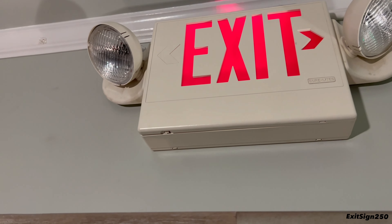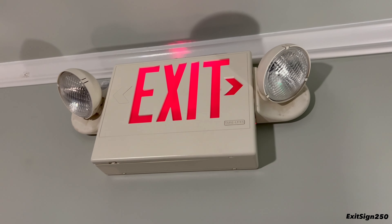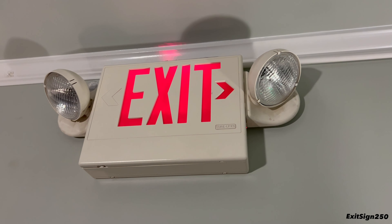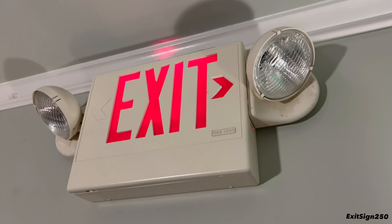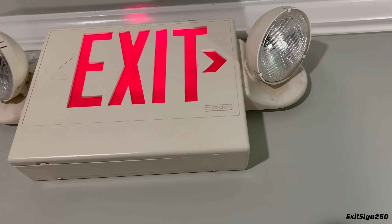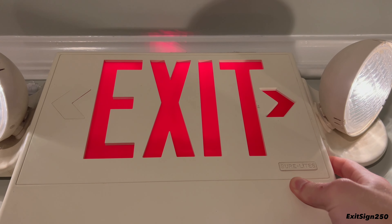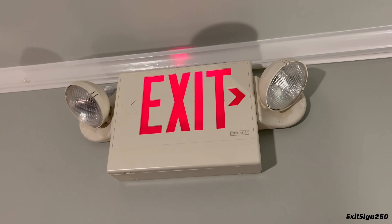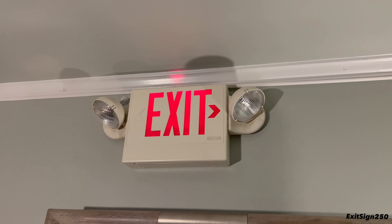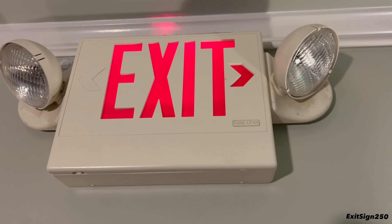There are also a lot of plastic pieces that have broken off on this combo, but again it's been installed so long that with older plastic signs that's expected. We'll give it a test — it's got LED exit lettering with incandescent emergency light heads. They are neat combos; the dim LED lettering is probably the worst thing about the older versions.